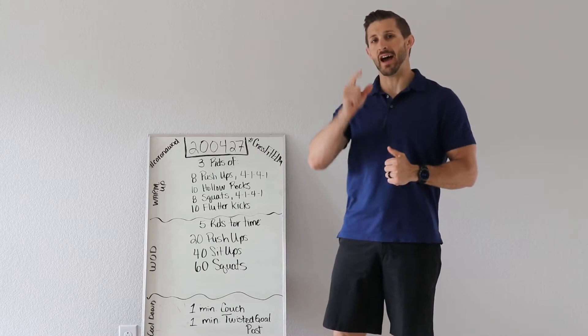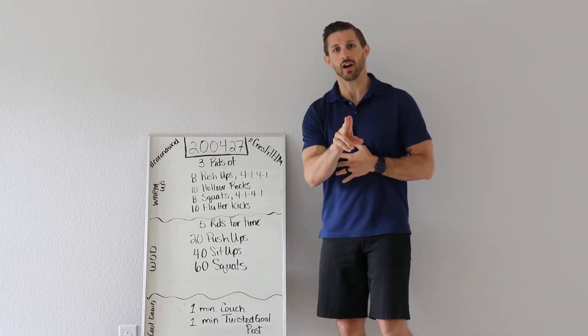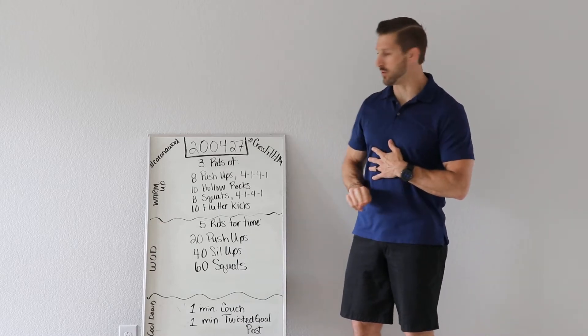We're going to test how well you can move and how fast you can move doing the basics. So here's our workout, our warm-up, workout, and cool-down.